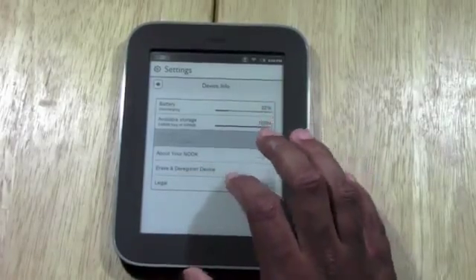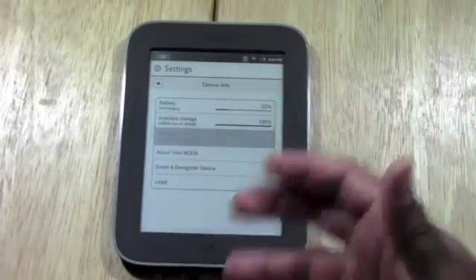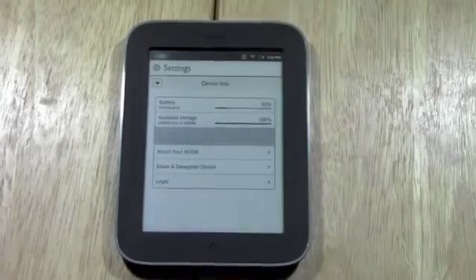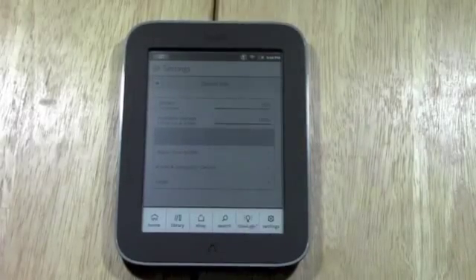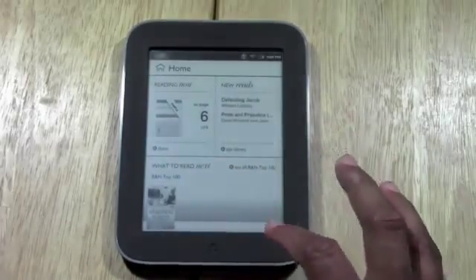If you want to erase and deregister your device — maybe you want to give it away — you tap on there and that's how you would reset it to when you first got it. So that's about it. This is the Nook Simple Touch with Glow Light for Beginners — just a quick overview of the basic things on how to use it.